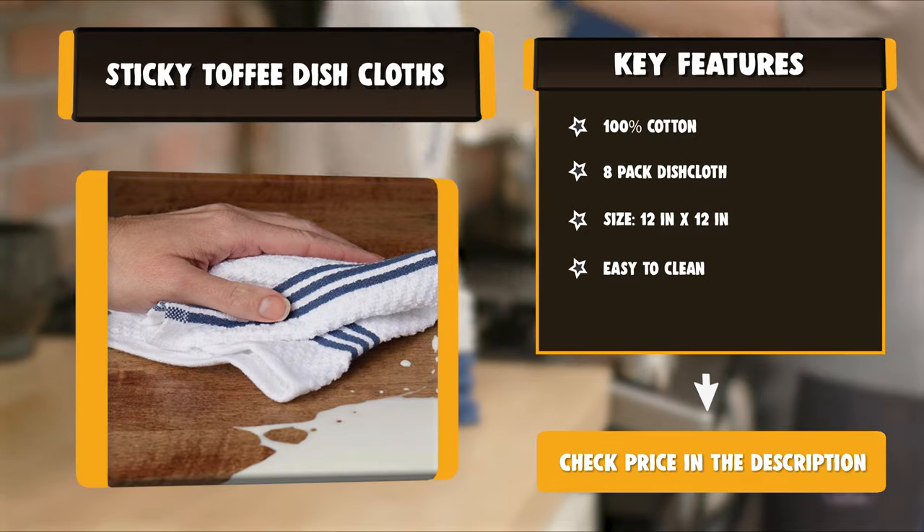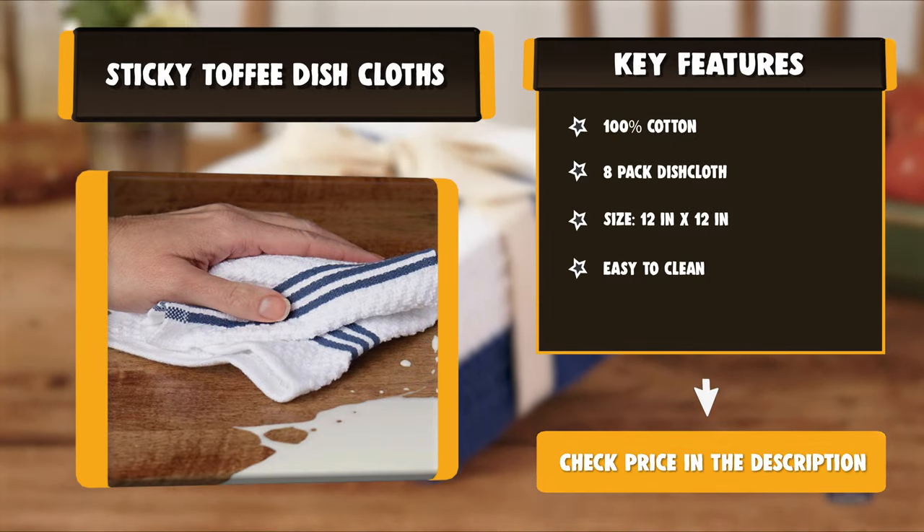They are perfect for drying, cleaning, scrubbing, or achieving any other household task.